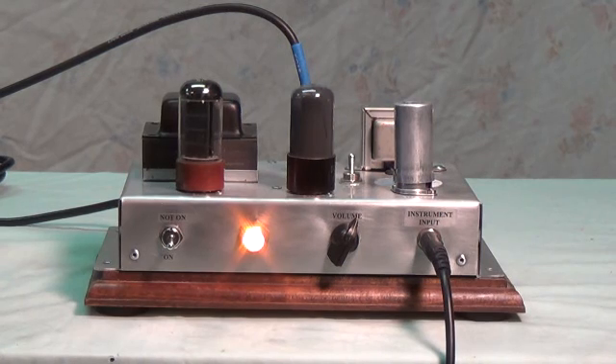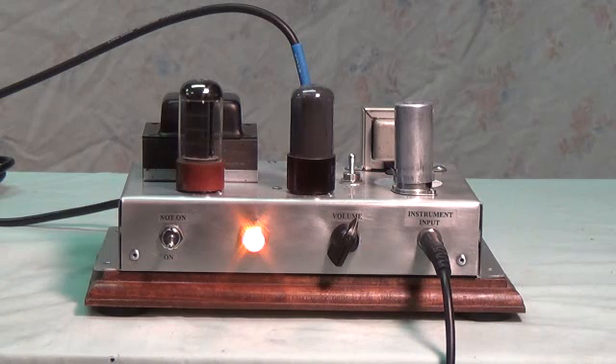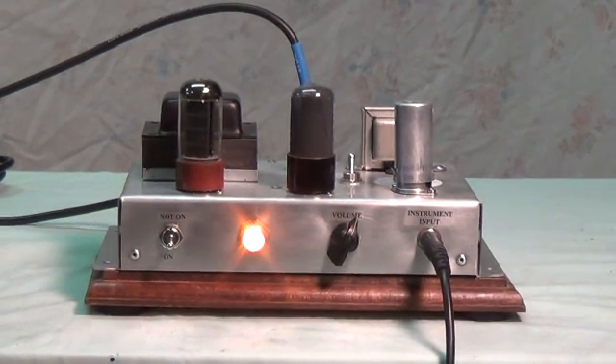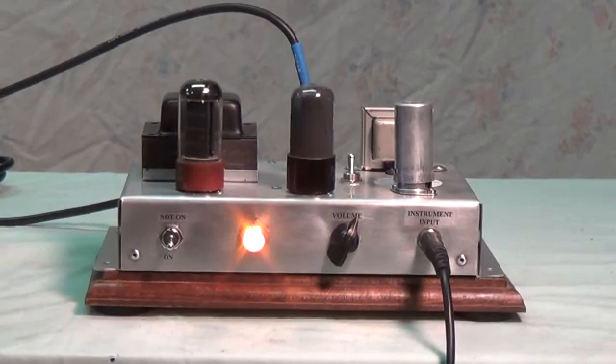Now much higher volume with the negative feedback at 22K. Starting to break up a little bit, really sounded pretty good — good tone, good even response. I think we can see why Fender picked 22K for the negative feedback loop; it really does sound pretty good.